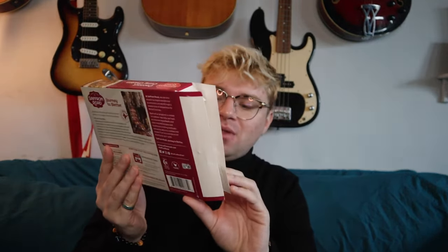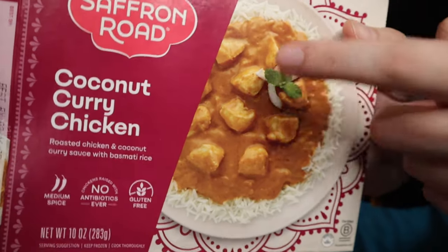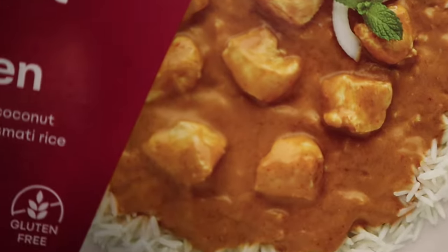It actually says medium spice — not really. Anyways, Indian food — there you have it. One of my favorite foods of all time. India, there you go. Bye — like and subscribe!